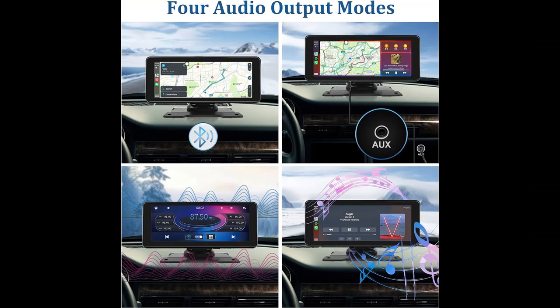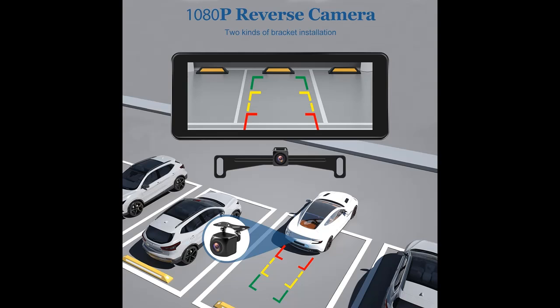Easy to set up. The vehicle backup camera comes with an HD 6.86 inch touchscreen monitor. You can rotate it 360 degrees and mount the monitor on the dash or windshield, as well as adjust brightness, contrast, and color. The HD screen gives you better picture quality. The TF card slot supports audio transfer from a TF card.